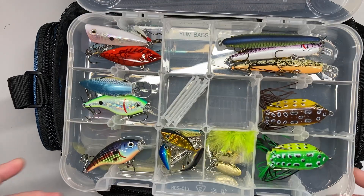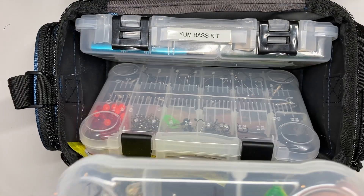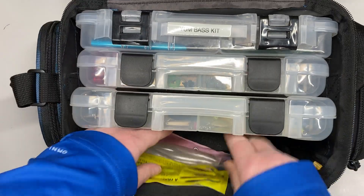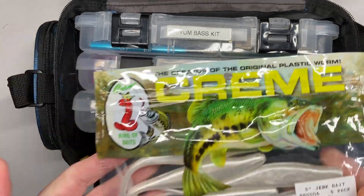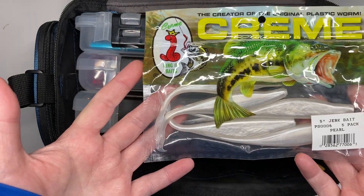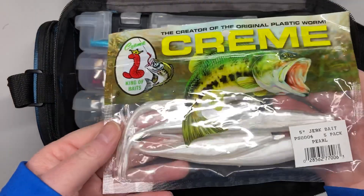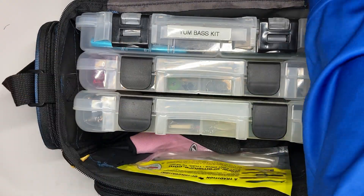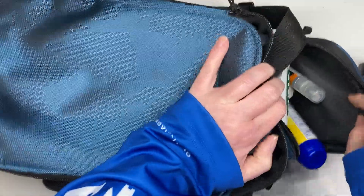That's pretty much what's in the bag, along with our gloves and a fishing rod holder down there. I also bought some creme baits — we didn't really use those too much, we mostly focused on the Yum bass kit — but these are some jerkbait-type stuff.